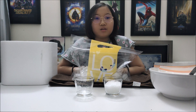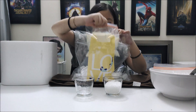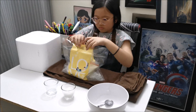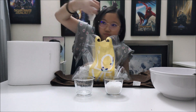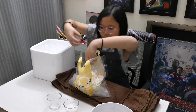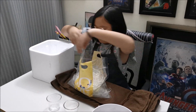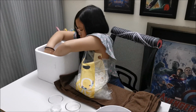Let's put the small zipper bag into the large zipper bag, then top up with more ice before sealing it.